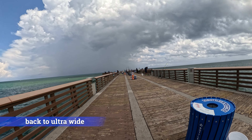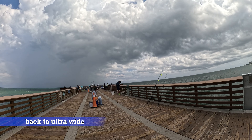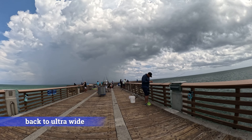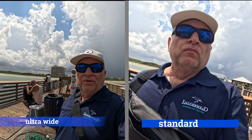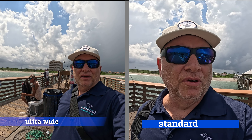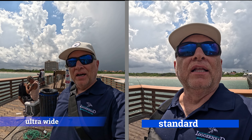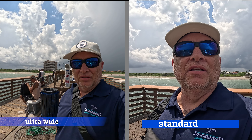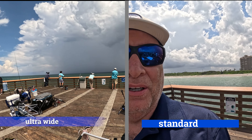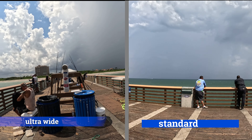Now we're coming out to the end of the pier with the ultra-wide mod lens on here. Here we are at the end of the pier with the ultra-wide lens mod on the GoPro 13. I'm going to switch out the lenses now and then walk back using the standard lens to see what the difference looks like. This is a 360 view at the end of the pier with the ultra-wide lens.